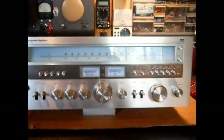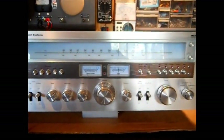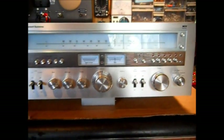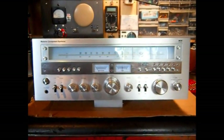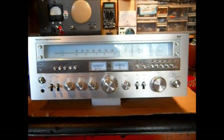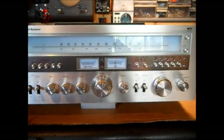Hello there, YouTube. This is my modular component systems stereo receiver. This was sold at JCPenney. I cannot tell you the exact year, but they still made these up to the early 80s, these big style stereos.